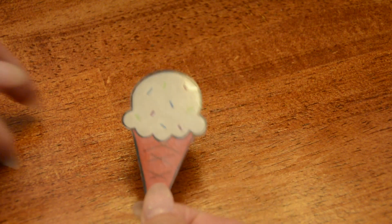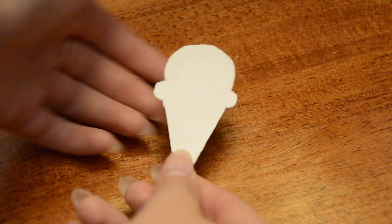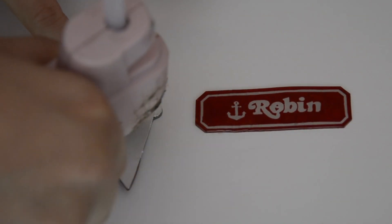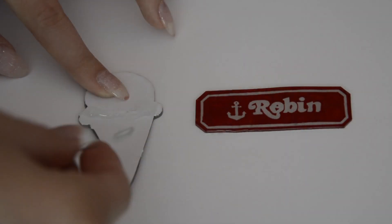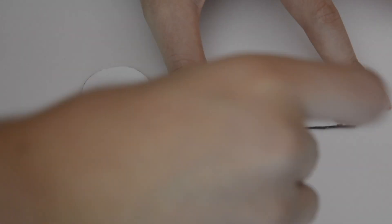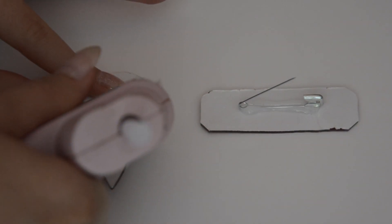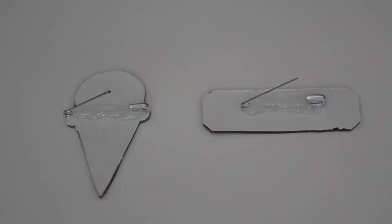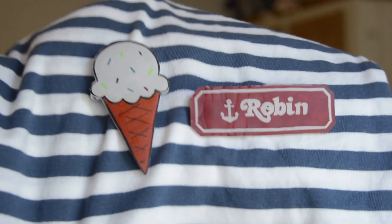Once I have the piece baked into the size and shape I want with the white paper on the back, I'm just taking some hot glue — you don't necessarily have to use hot glue, you could use super glue or E6000 — and just attaching a regular safety pin onto the back. And then that's it, it just works like an ordinary pin.